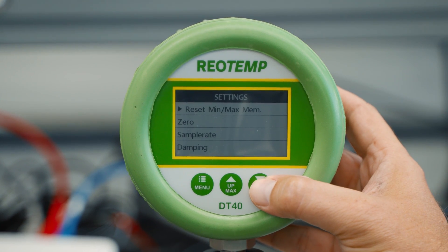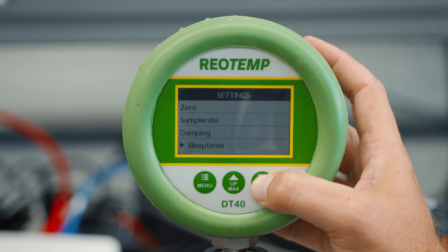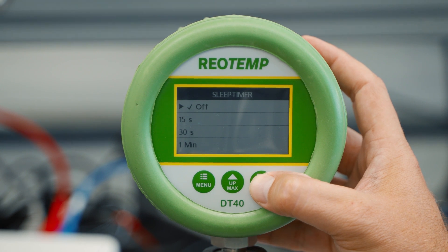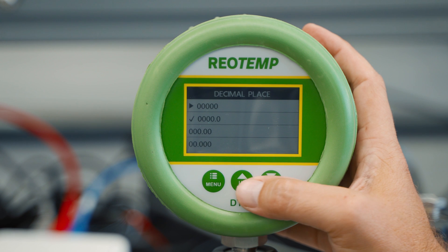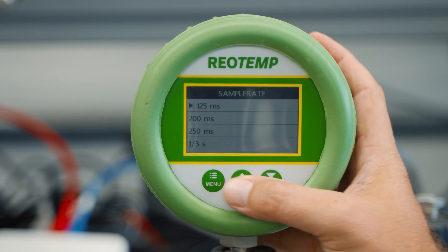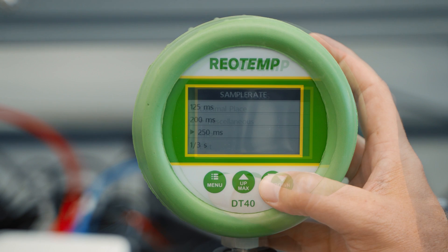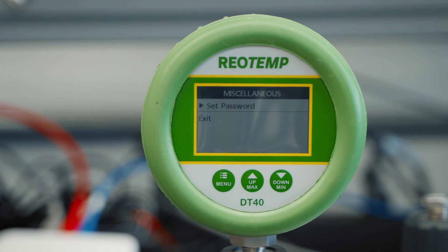Here are some of the simplest selections. Zero will allow the user to re-zero the gauge or set zero. Sleep timer allows the user to change the idle time before the unit automatically shuts off. Decimal place allows the user to move the decimal to refine or simplify the pressure reading. Sample rate is how often the gauge will update the pressure reading. Miscellaneous will allow the user to set a password for the gauge.